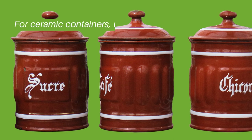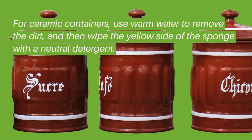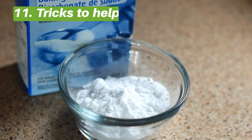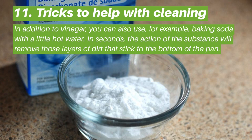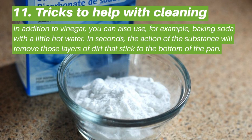For ceramic containers, use warm water to remove the dirt, then wipe with the yellow side of the sponge with a neutral detergent.